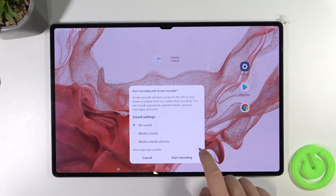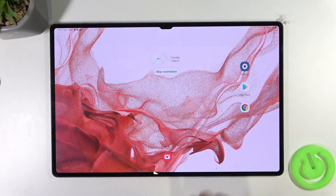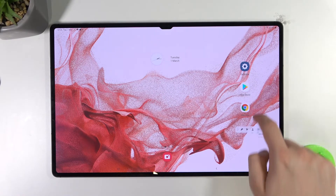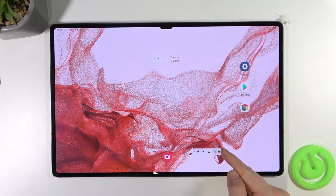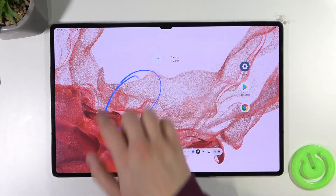You can also show taps and touches — you can decide if you want to enable that. To start recording, click right here. You get a countdown, and you can skip it. In the upper right corner you have a navigation bar where you can pause the video, play it, or finish the recording.